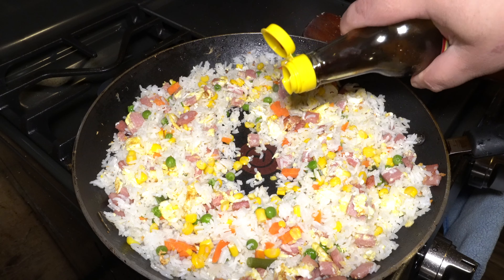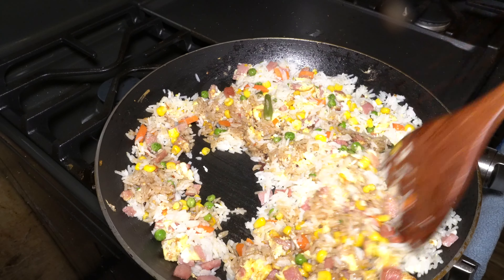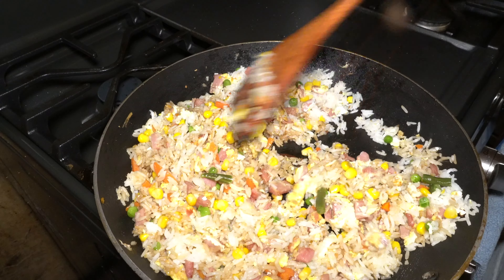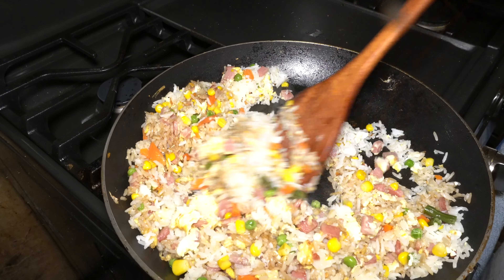Add your soy sauce in — two tablespoons. Turn the heat up on high. Get that soy sauce everywhere on the rice.